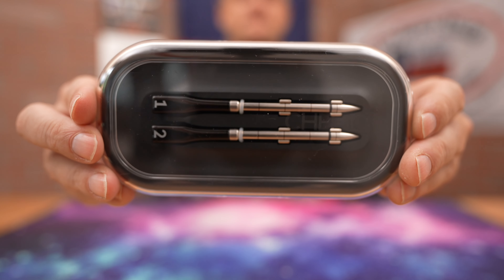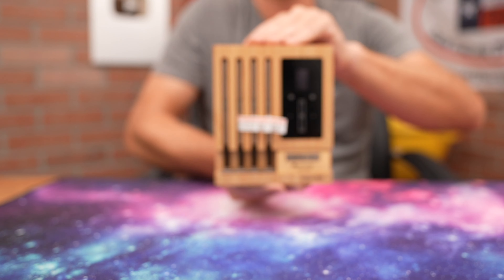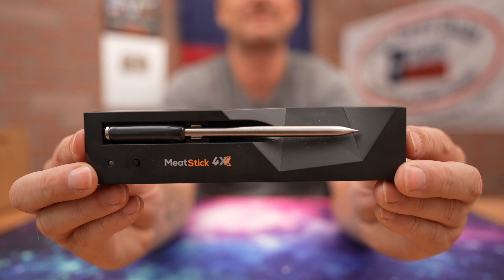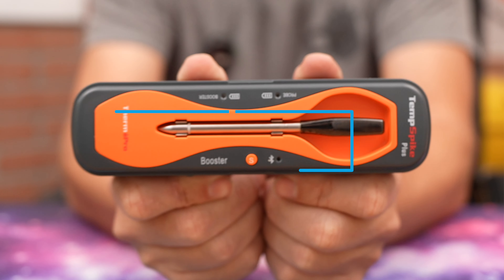We have the Chef IQ, we have Chef's Temp, we have the Meter Block, we have Meter 2, we have the Meat Stick, we have Typhur, and then we have Thermo Pro.